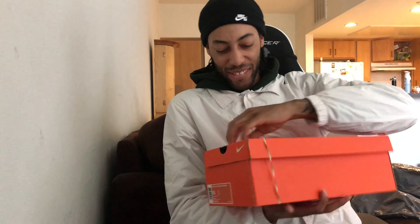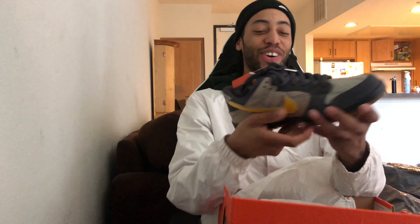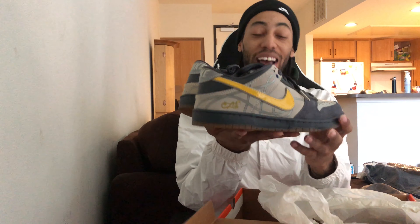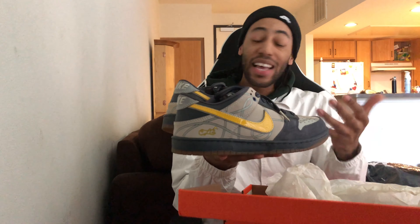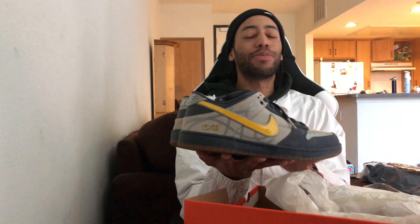Oh my goodness. Oh my gosh. Y'all gotta know what this is. This is crazy. Do y'all know what this is? Wow. Nike SB Dunk Low, Cesar Gordo, Brazil Series Custom 3s, baby.